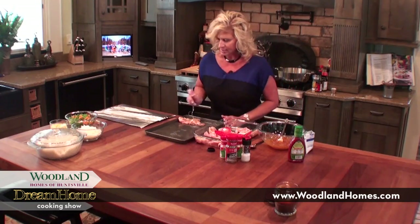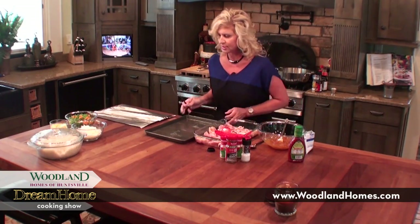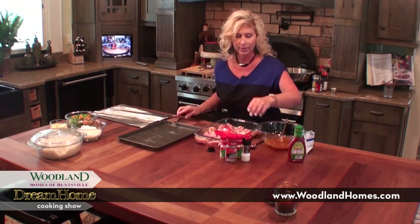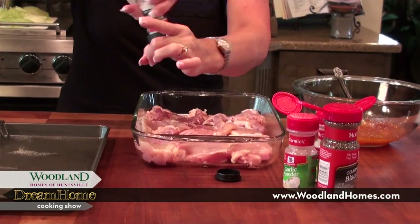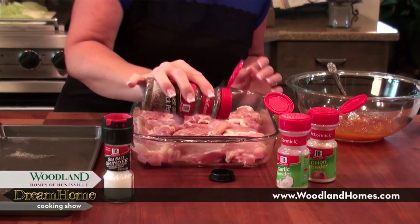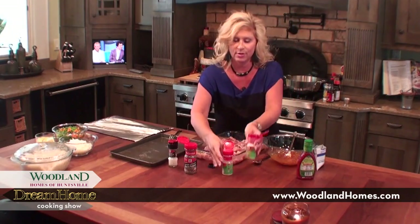This is one of the simplest recipes ever and it's so delicious. These chicken thighs you'll be able to cut with a fork. I'm going to just do a little salt on each one, then a little coarse ground pepper, and then of course my garlic powder and onion powder.